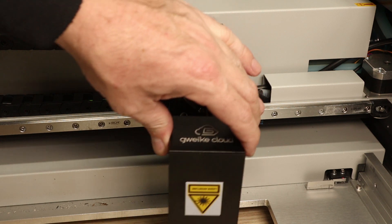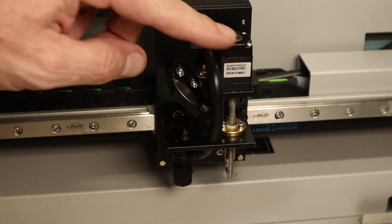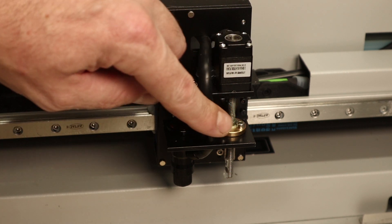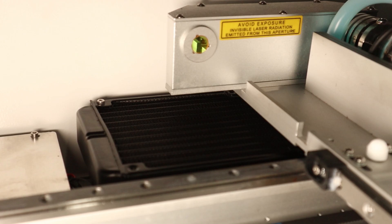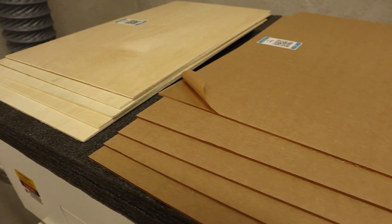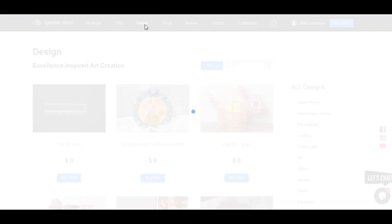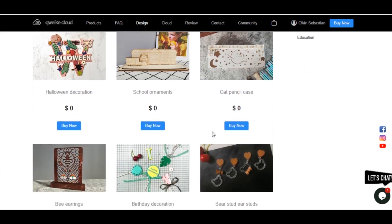Let's take a look inside the machine. You can see the magnetic cover of the lens assembly and the built-in air assist with a little compressor. The laser tube is protected by a metal cover that rides on the gantry. The overall size of the machine is a little bit bigger but it has an integrated cooling system, which takes up a little bit of space. The material package includes five sheets of three millimeter basswood, five sheets of three millimeter acrylic, and two millimeter cardboard.